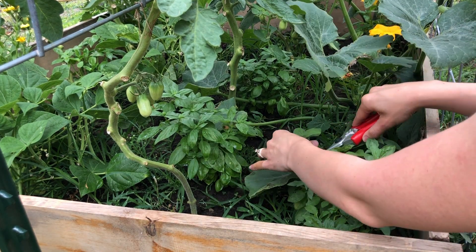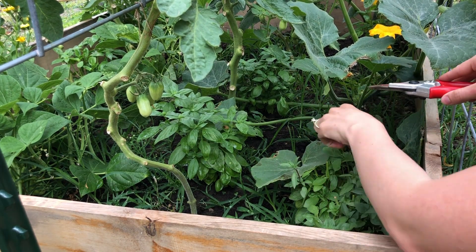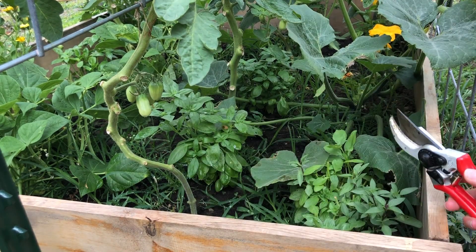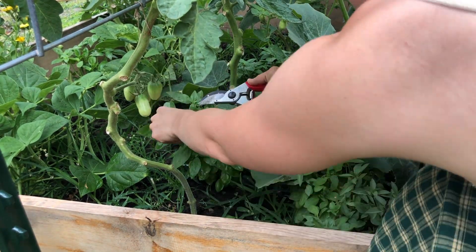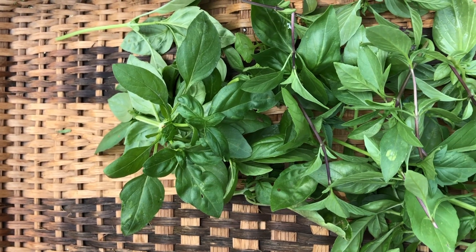I considered editing this video to be recipe by recipe, but I just decided to show you everything I accomplish in between steps to be more authentic to the process and to show you how efficient I am in the kitchen — there is no time sitting around.